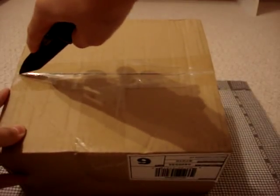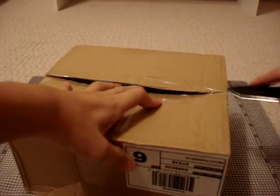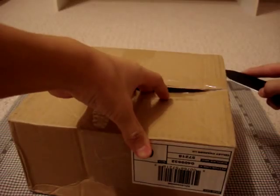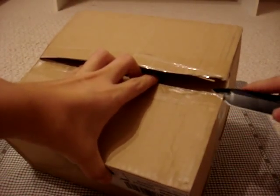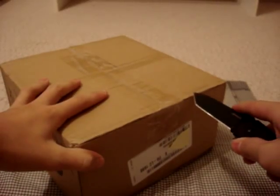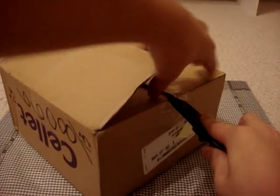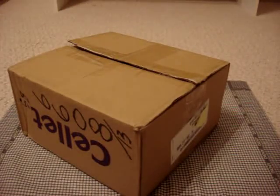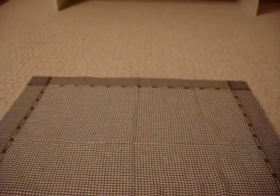I'm going to open this up. And the other side. And there we go. Let me just quickly check for any packing slips. Doesn't look like there is.